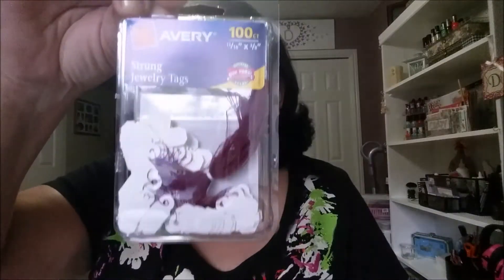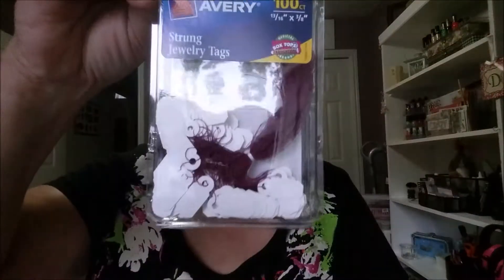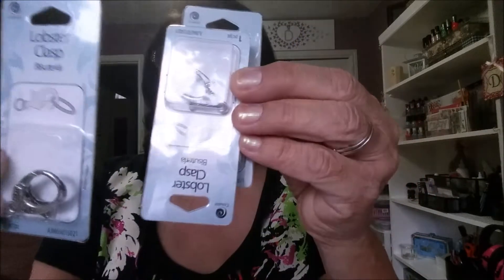I bought some more jewelry tags — I put the price in them and I'm also going to put the size on there. I also bought some more little jewelry boxes. Then I bought three of these clasps because I saw a really nice little bracelet made with paracord — I thought it was really cute the way they made it — so I got some of these toggle clasps. I got three for now because I'm going to try them out.